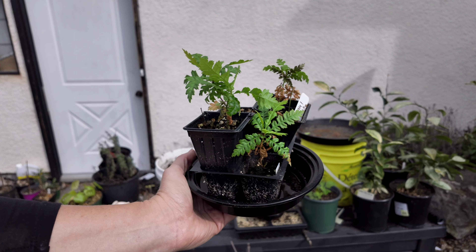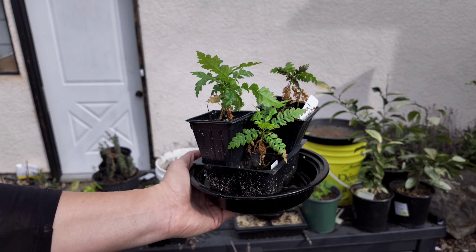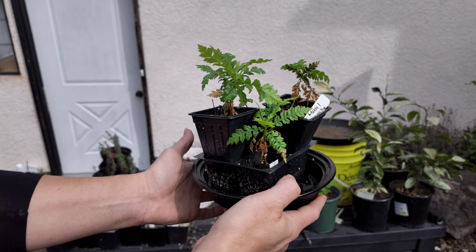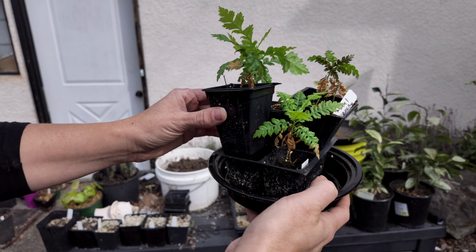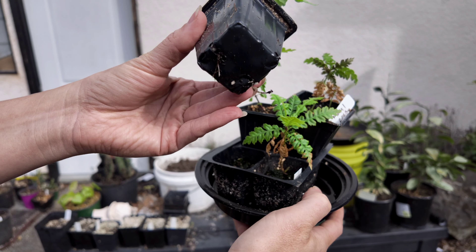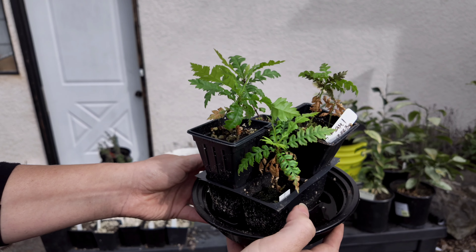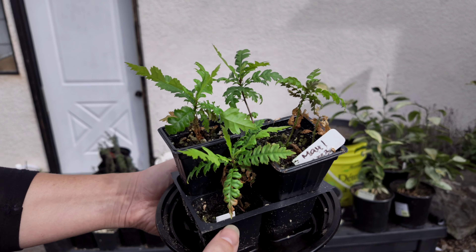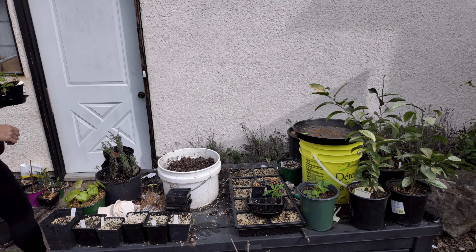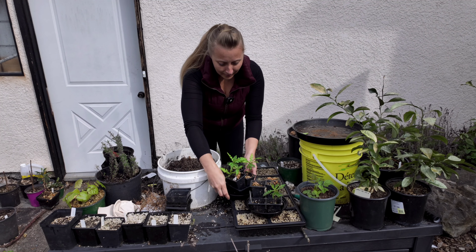Here are the other Chinese bayberries — they're also called yum berry. They can be quite tricky to propagate. These were done by seed. I found fresh fruits at a store locally and they tasted really delicious — they were large bayberries — so I decided to try to grow them myself and was actually fairly successful.